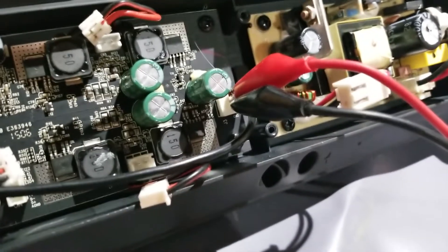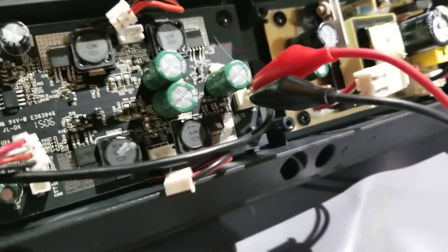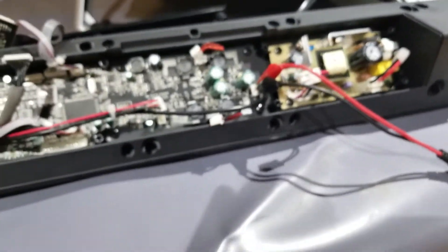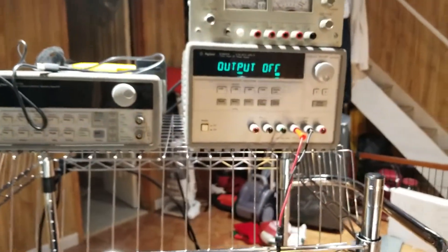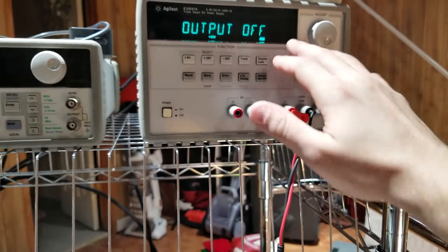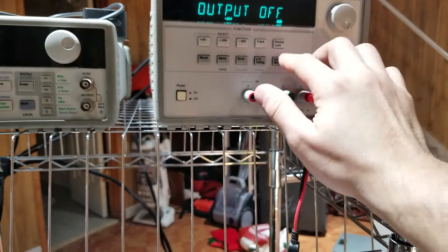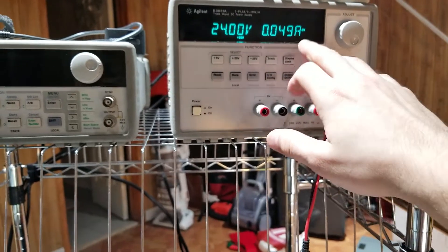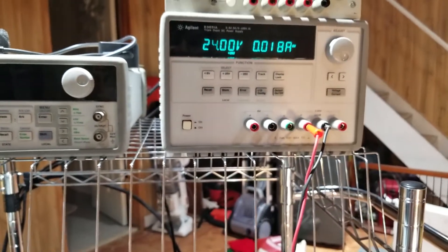So I've connected my external power supply to the sound bar. Obviously I made sure we've got the correct polarity, which is positive on the top, negative on the bottom. It takes DC input, and we have my power supply here from Agilent. I've already programmed it, so I should be able to turn the power on. I'm at 24 volts and clearly not drawing a lot of amperage.